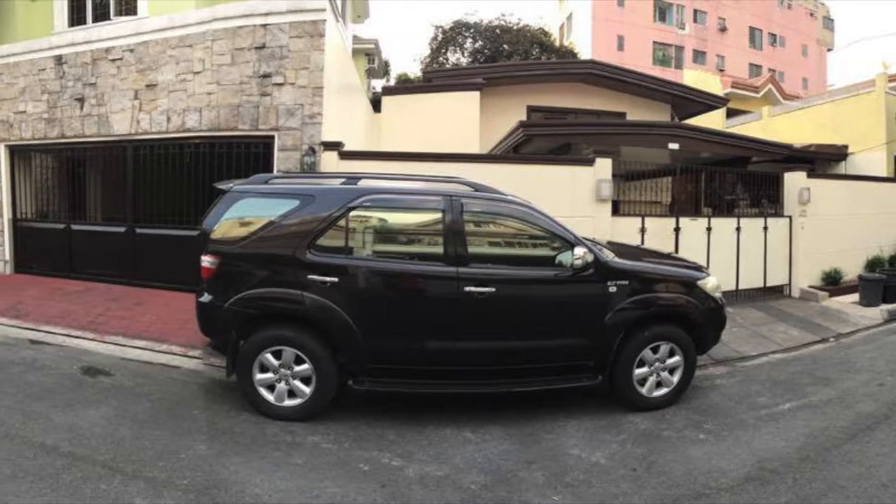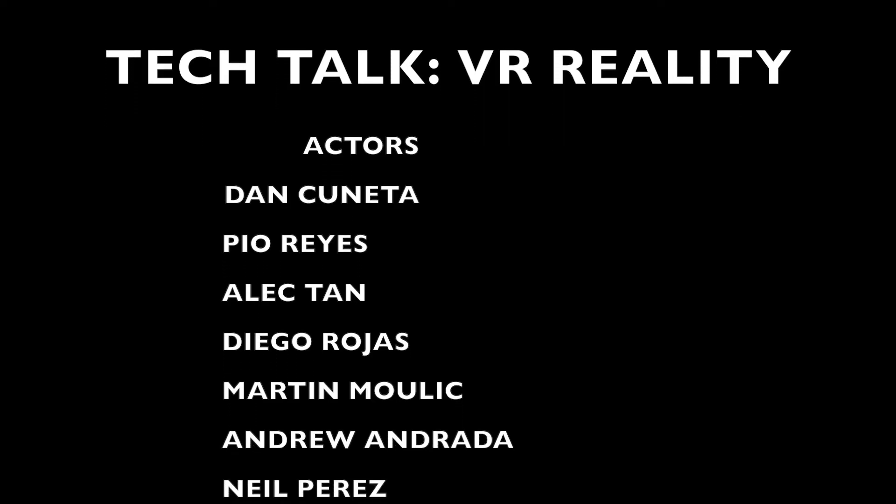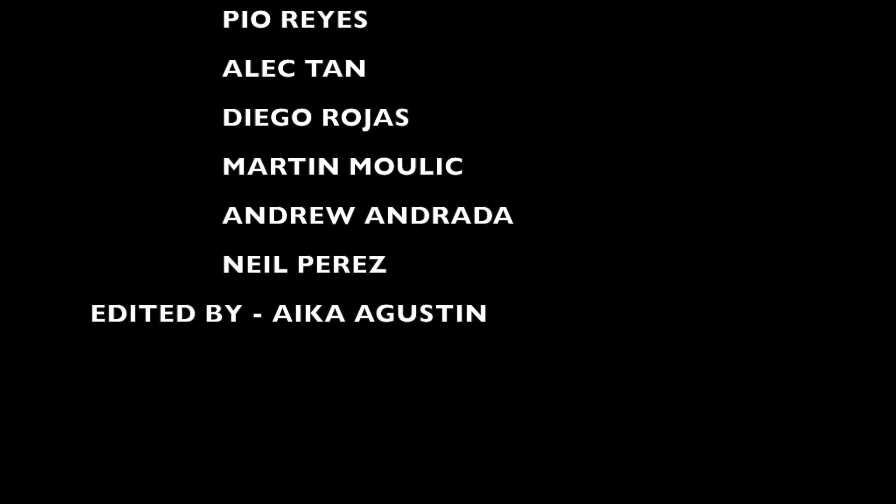All right everyone, that's all for today. Thank you for watching and don't forget to subscribe!